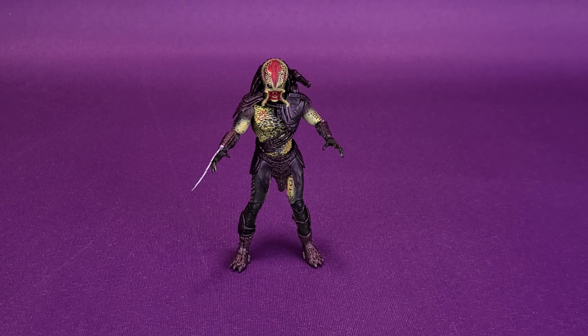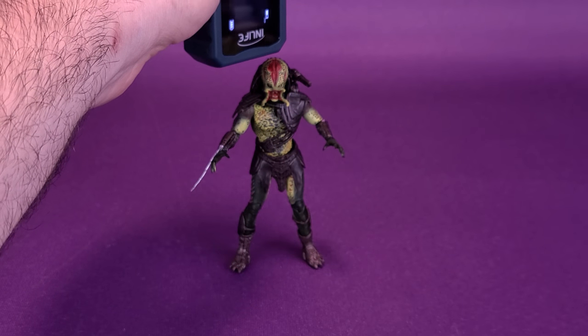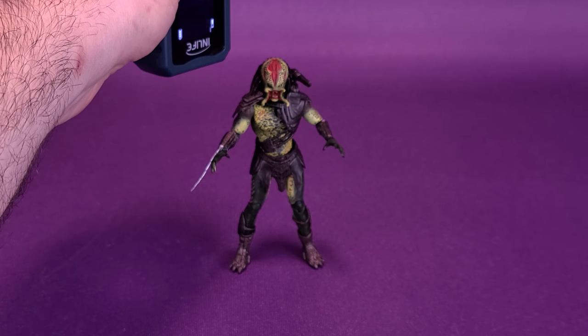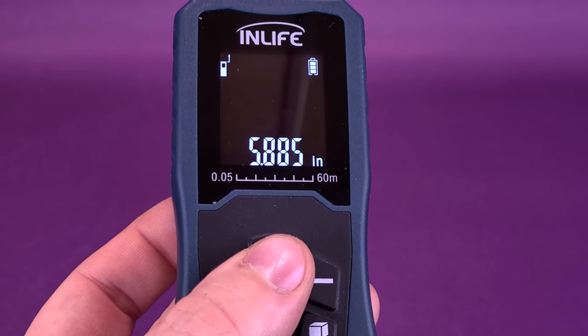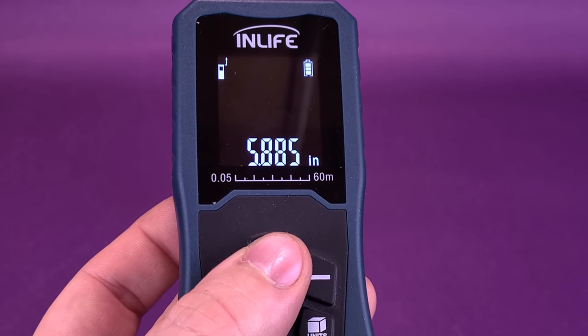Setting our sights on another Exquisite Mini before we get a closer look at the Unmasked Berserker Predator. Let's take my trusty tape measure and measure off to the very top of it, just to give you guys the necessary 411s of just how tall these Exquisite Minis stand. The Unmasked Berserker stands 5.885, or just stick with 5.8 inches.